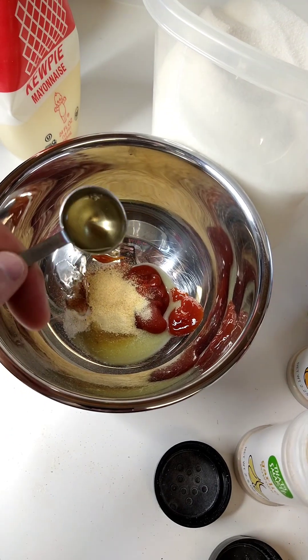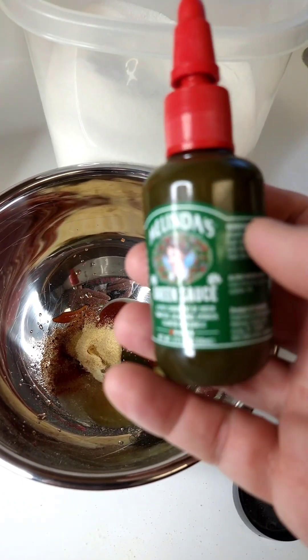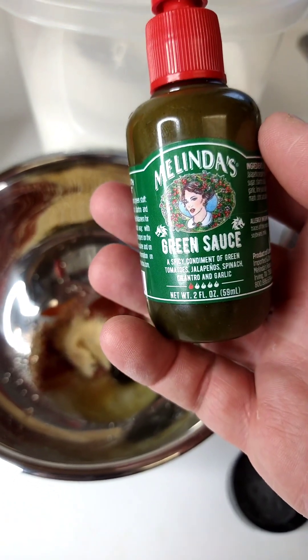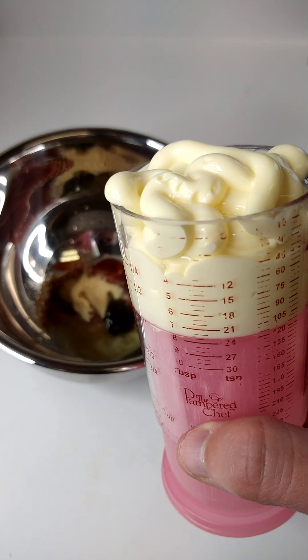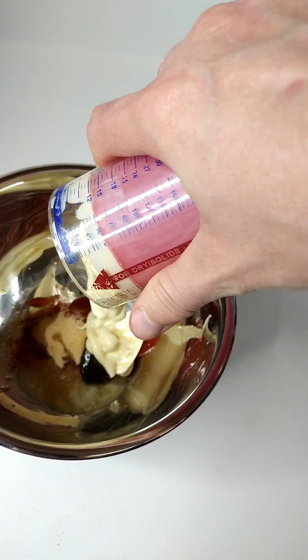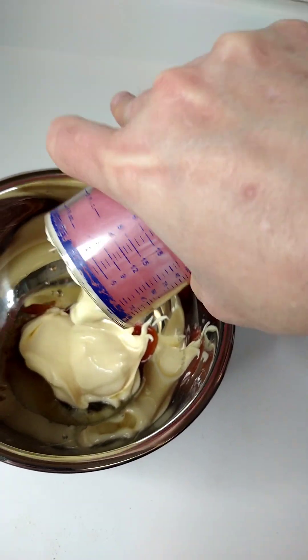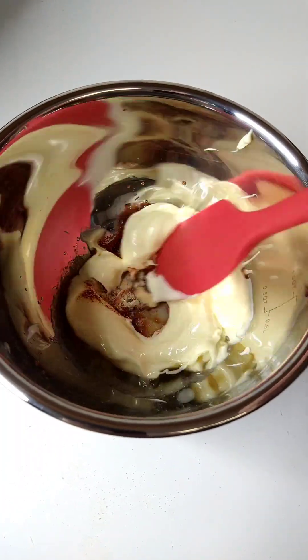Next we're going to add a teaspoon of rice wine vinegar and a little squeeze of hot sauce — I'm using this green sauce from Melinda's. And we've got a half a cup of Kewpie mayo going in. It's hard to do one-handed. Let's get it mixed up.